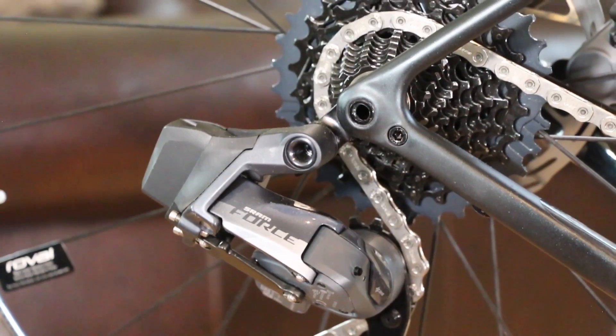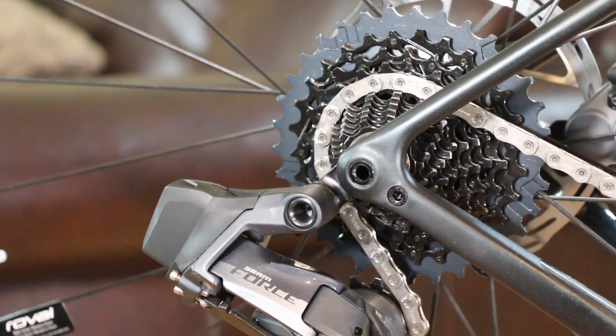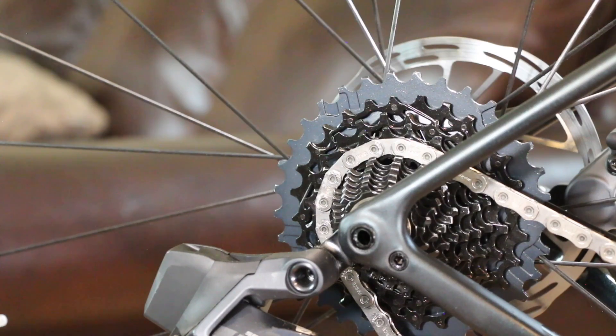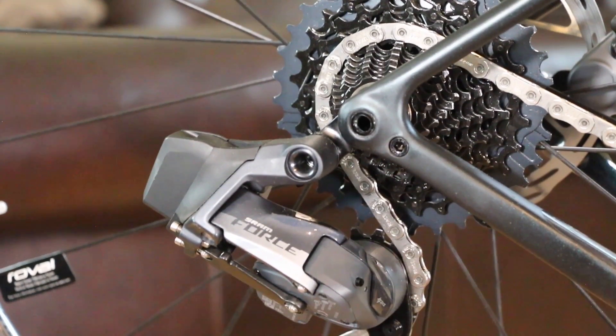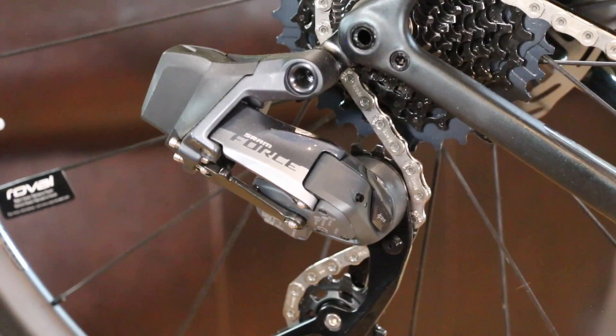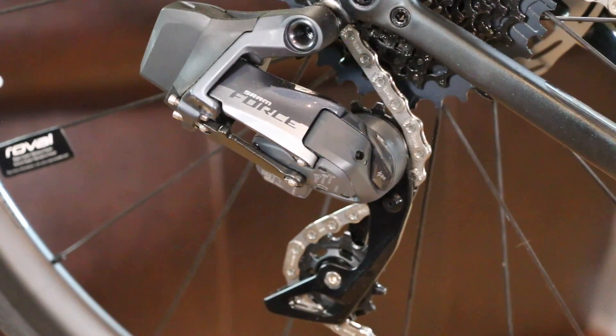On the back end we have the standard Force rear derailleur, and a fairly wide-range cassette — the 10-33 12-speed. A lot of people are really starting to love that range compared to Shimano's narrower options. For me, it's just going to fill in a lot of the gaps in my gearing. It shifts really crisp and feels like a high-quality product.